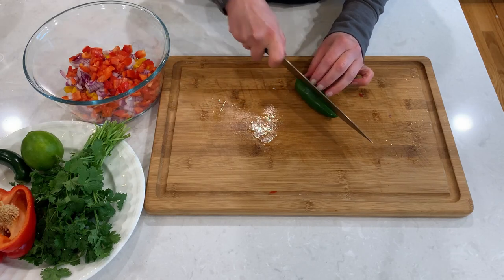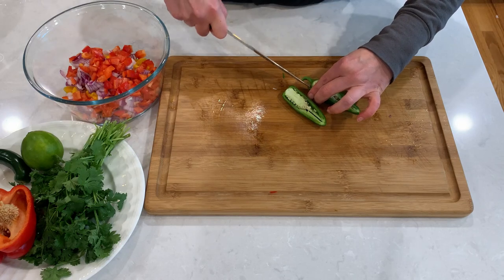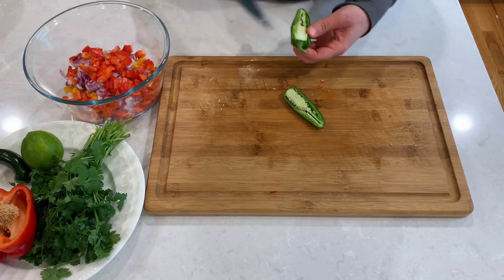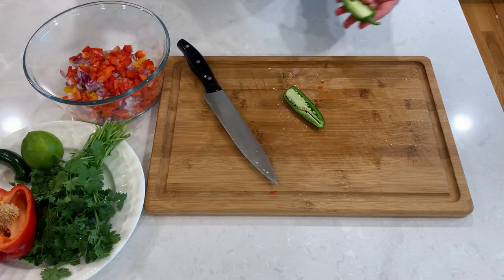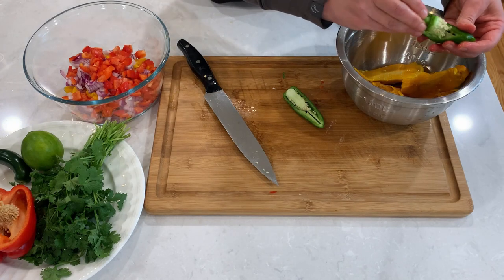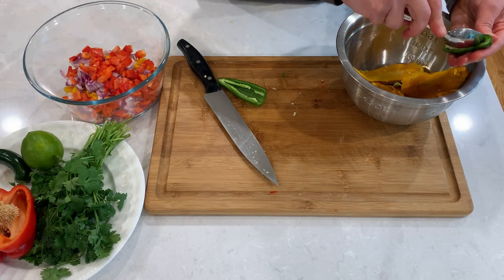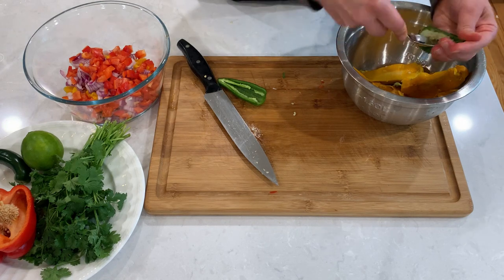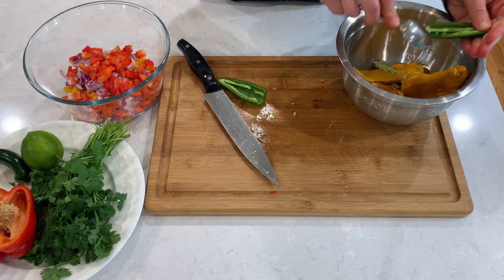Jalapeño is our spicy component, and not all jalapeños are created equal. Depending on the growing conditions, they could be either very mild or super spicy. Taste a little bit to get a feel for it, and also add in moderation. You could always add more later, but you can't exactly extract it from the salsa. Seeds and jalapeño have a concentrated amount of capsaicin, which is the chemical compound that makes the pepper spicy, so removing the seeds will definitely lessen the heat.